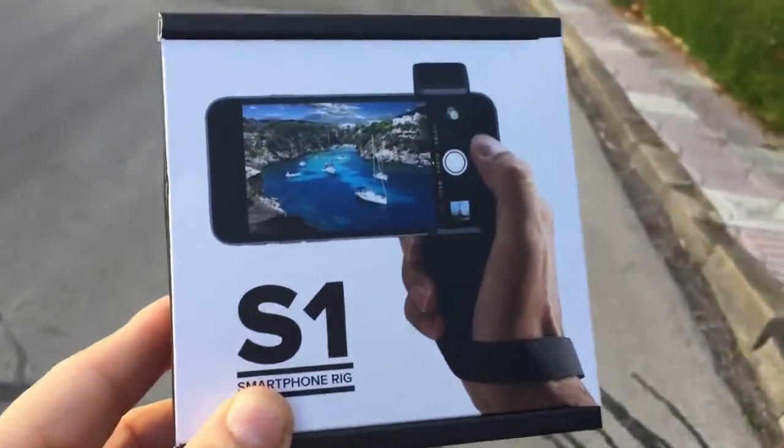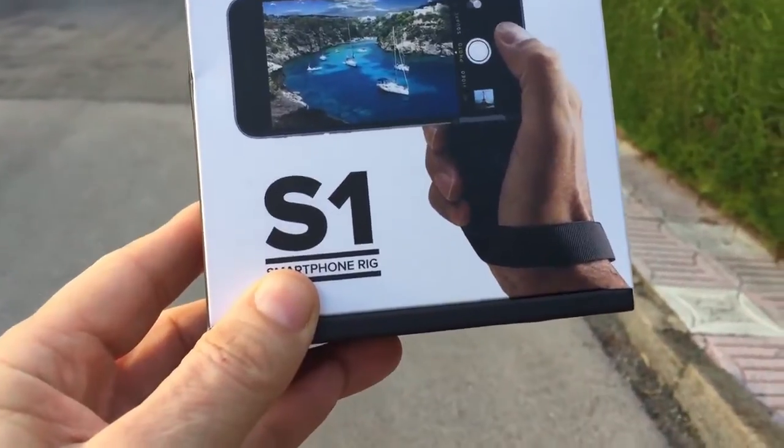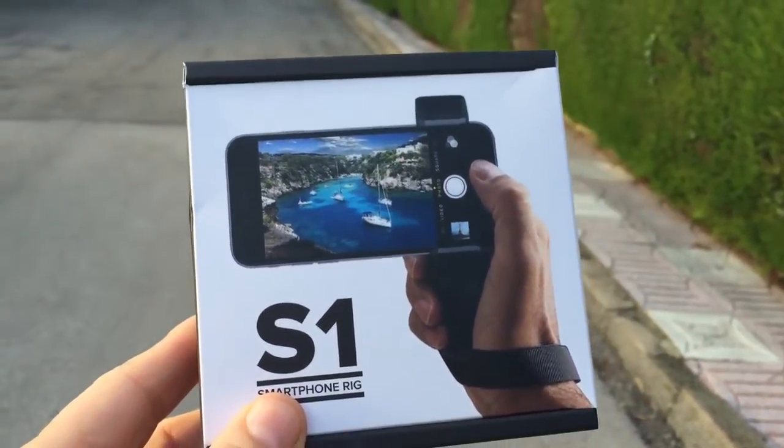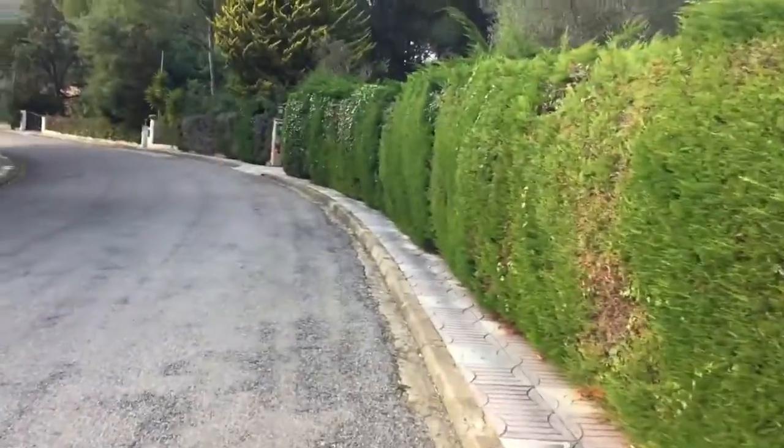Hello there, this is Dave Vallon and I've just got my hands on this little beauty here — it's a ShoulderPod S1 Smartphone Rig. I've been looking for something I could use to hold my phone while I'm doing some walking around. It's a great way to keep the slippery iPhone under control when I want to do some filming with the camera on the back of it.